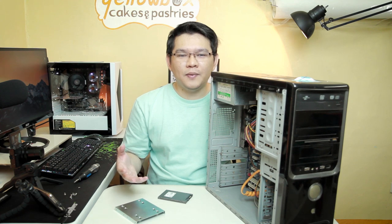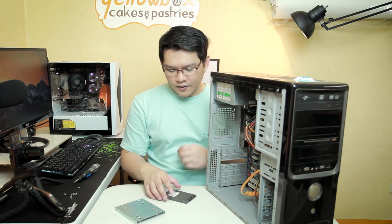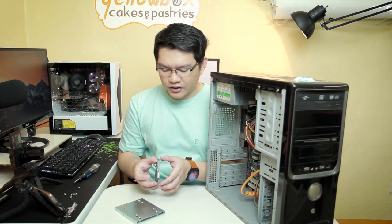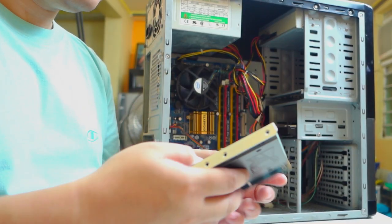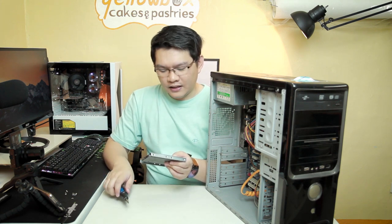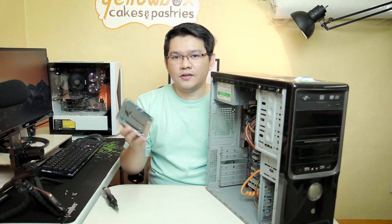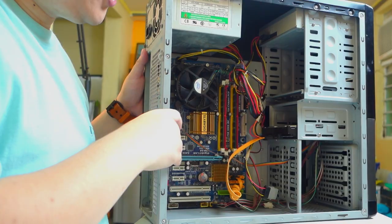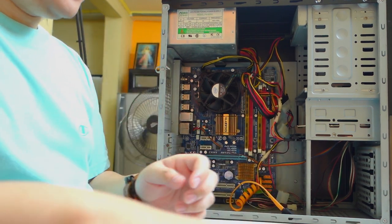Alright, so right now we're going to replace the old hard drive on the system with the Kingston UV500 using the upgrade kit included in the package. The first thing we have to do is attach the SSD on the 3.5-inch bracket. I only use two screws for mounting any hard disk or SSD because it's enough, and then if you want to upgrade or remove it afterwards, you can easily do so. I've already installed the SSD on the bracket. Now I'm going to remove the old hard drive — first is to remove the SATA and power connector, of course.